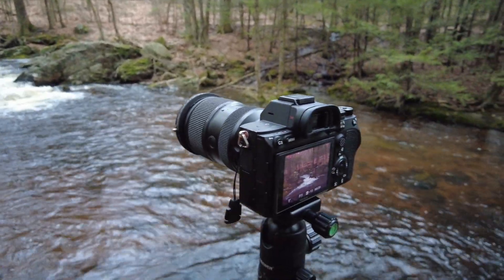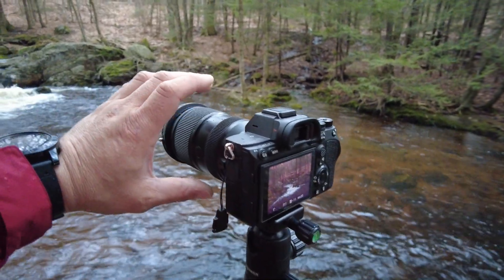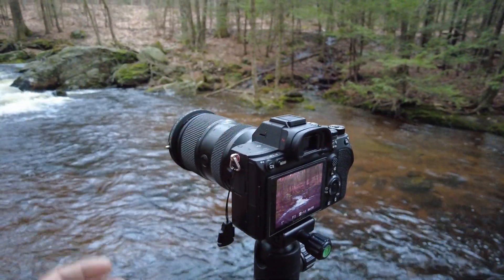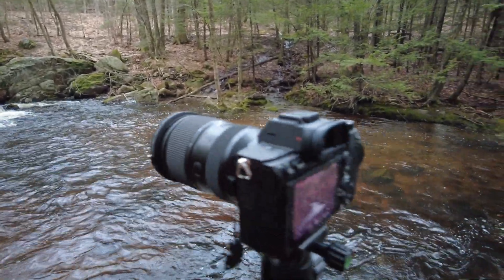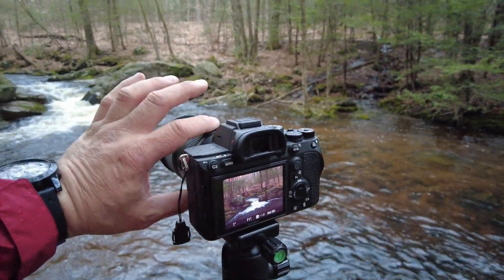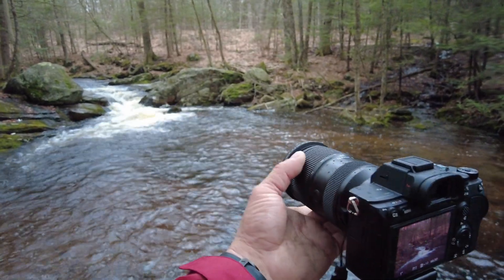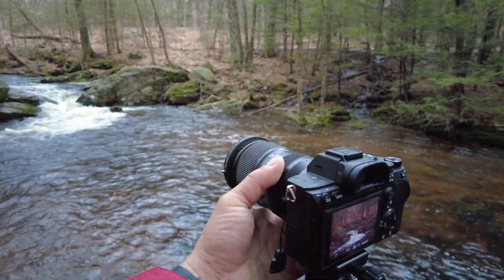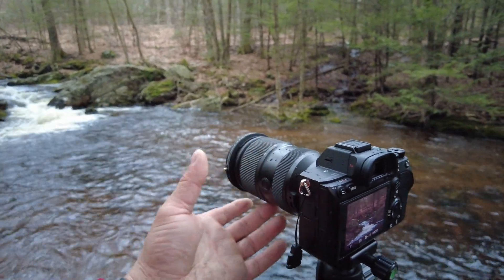The build quality of the lens is really good as well. It's plastic but hard plastic and weather-resistant. As you can see it's raining a little bit right now, and after a month of use I've had no issues with it. The zoom is really smooth.